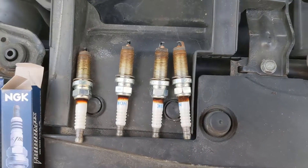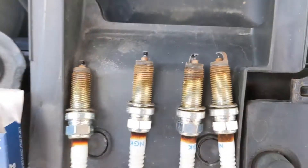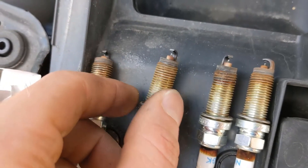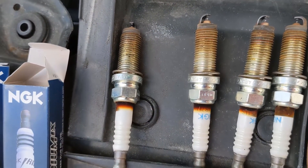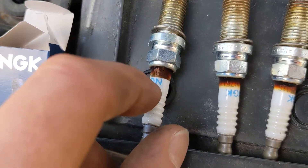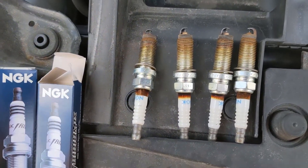We've got our spark plugs out. I have them in order from where they are in the engine. We see some minor discoloration, a little bit of powderiness on the tops of them. It all looks dry, so it looks like we've been getting some complete combustion — that's good. I'm not sure what this discoloration is on all these; it looks almost like some blow-by, and that could be giving us our stutter.